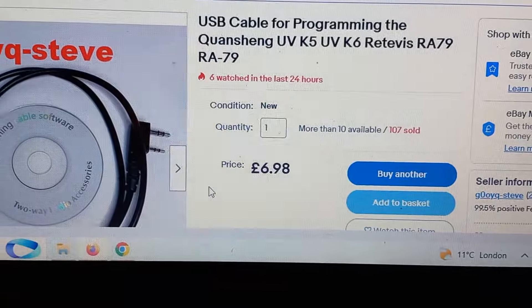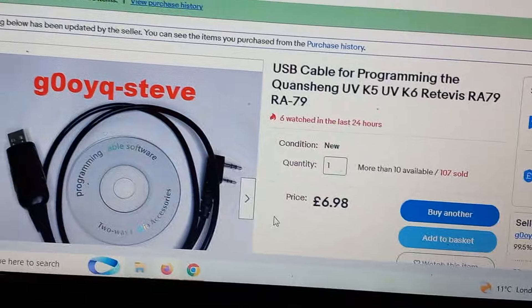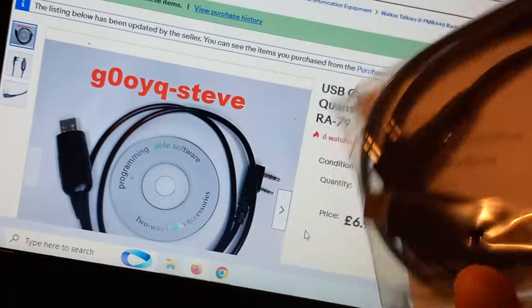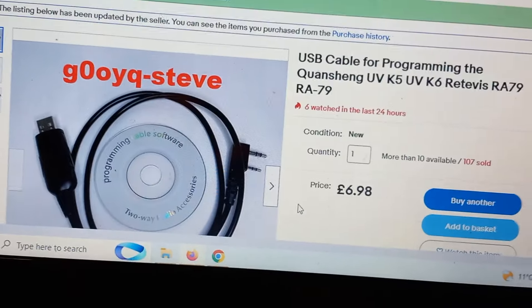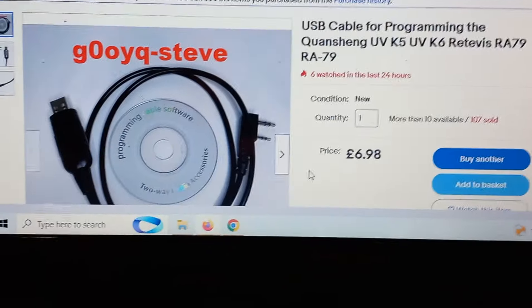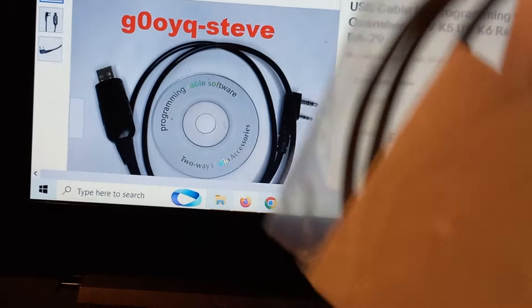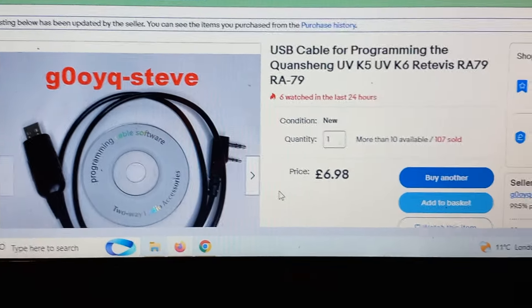It's six pounds 98 in the UK - not a lot of difference in euros or US dollars. This one works and I've had absolutely no problems. He gives you a little piece of paper telling you where to get the correct drivers and a few bits of information - more than you usually get. Most cables just turn up in a grey plastic bag with nothing. He tells you where to get the drivers.